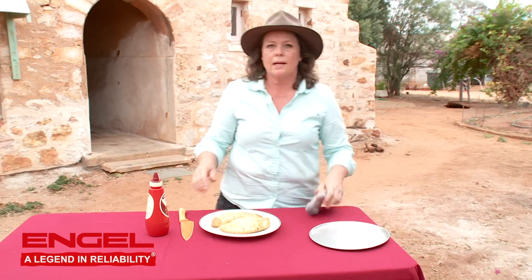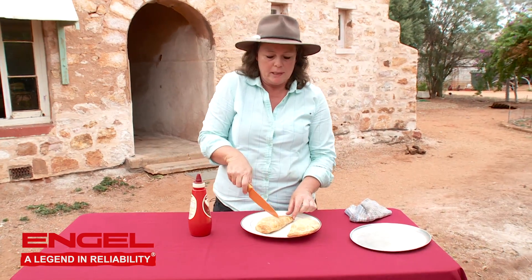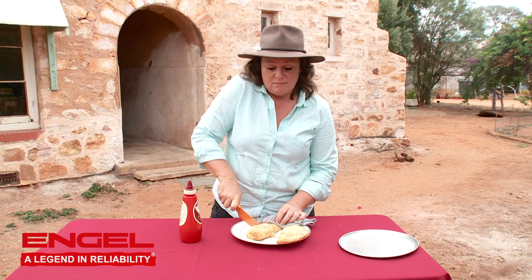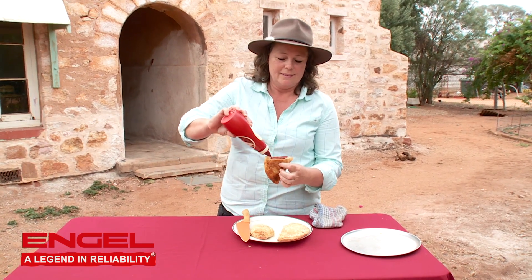It doesn't take long at all to make yourself beautiful pasties. You won't buy better out of a bakery. And they're hot too. And of course, you've got to have the dead horse to go with the pasty. Nice. Enjoy.